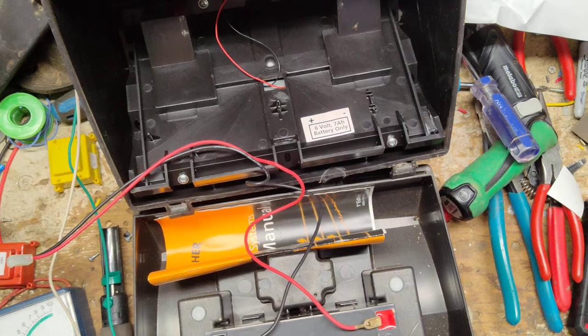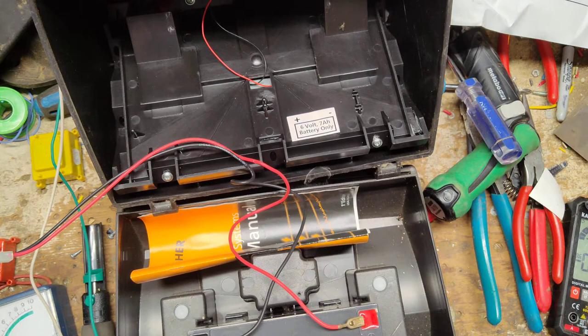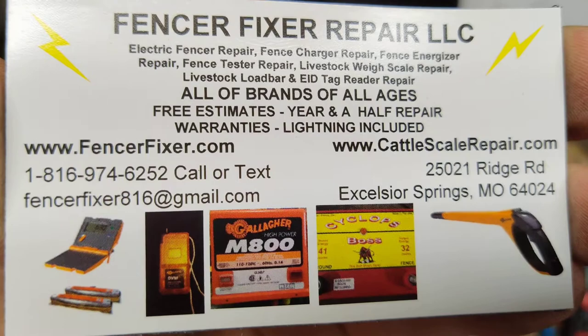This is going to be a how-to test video, maybe a repair video, depending on what's wrong with this thing. This is a Gallagher S17 — I just took it apart and haven't done any tests yet. I was getting ready to test the battery and panel. I've done a video on how to test these in the past, a couple years ago, and we get a lot of these S17s in.